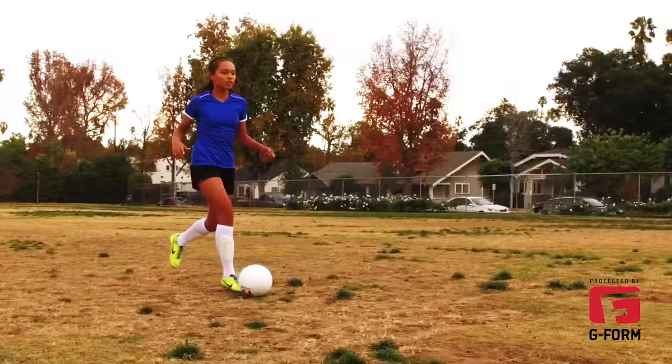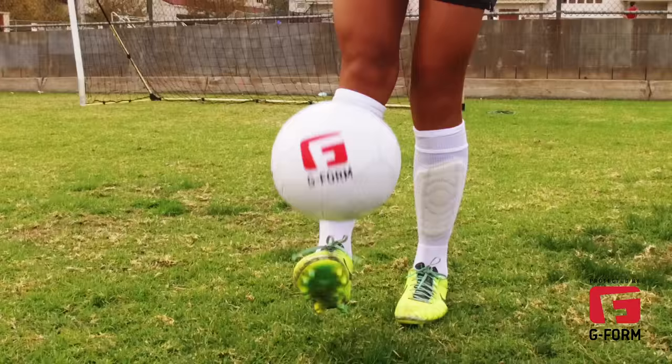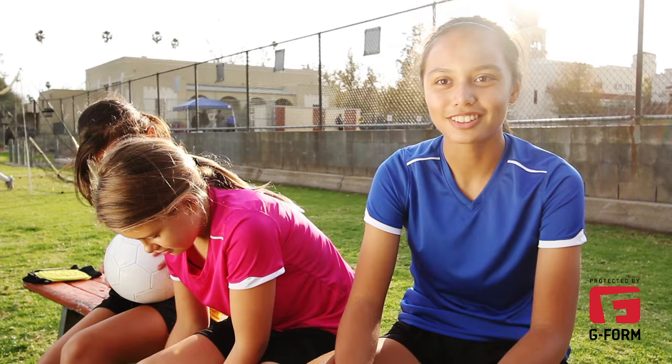The G-Form shin guards are very breathable and very comfortable when you play in them, and they're really easy to put on. I don't even mind wearing them during warm-up because they don't get sweaty like my old shin guards, and they really look cool.